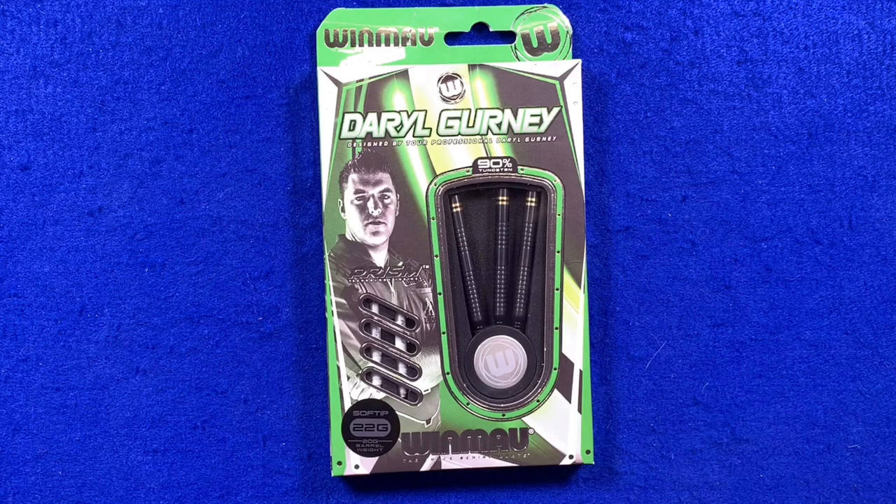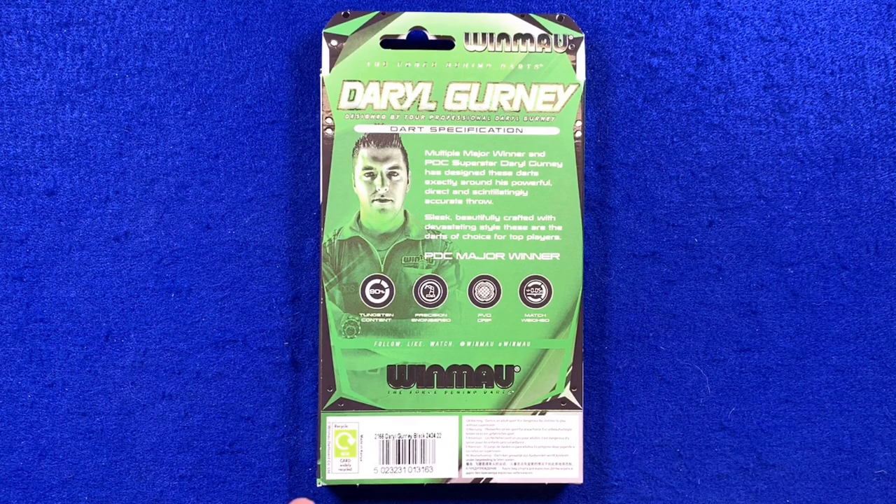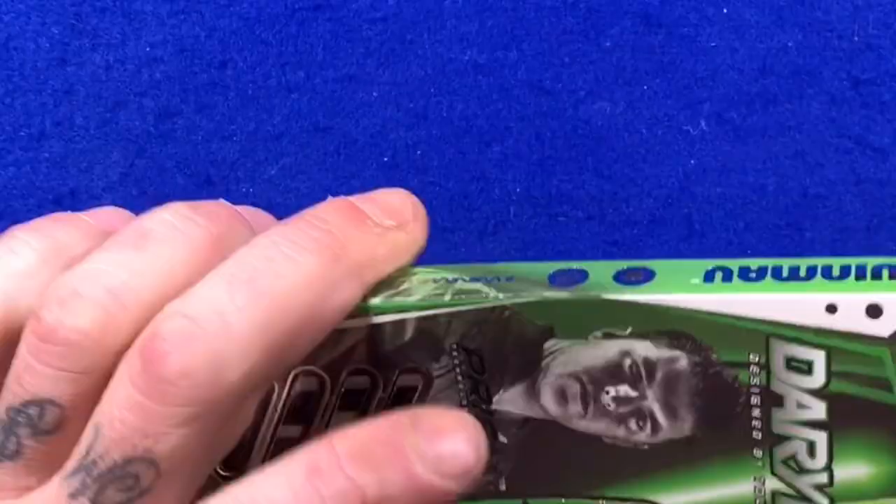A little look at the box — it's got the greens, whites, and blacks that we associate with Daryl, a nice little picture of him, and a note that it's got the prism technology inside. Flip the box over and there's a write-up about the dart and Daryl, plus the dart specifications.